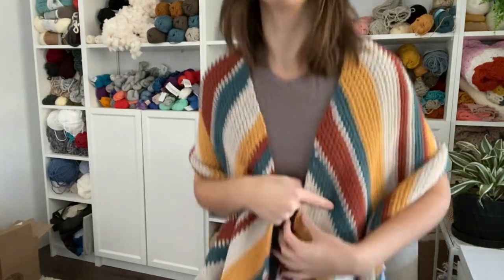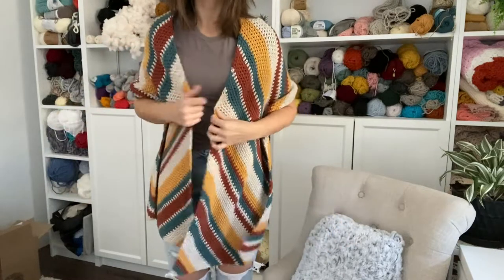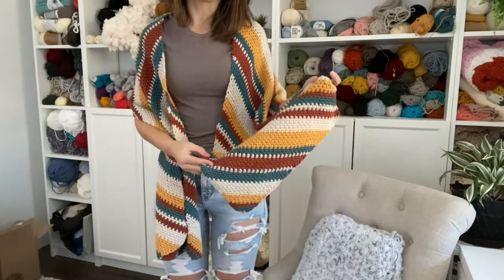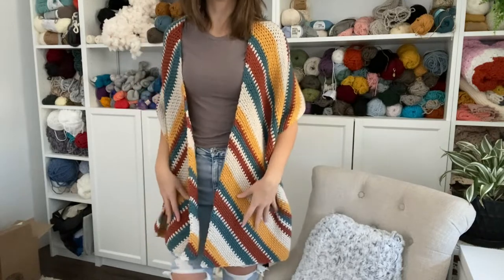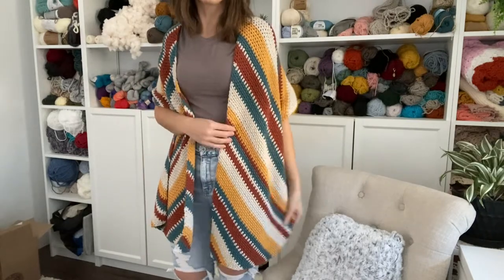I'm so excited to show you the design I have for you today. It's actually this cute little wrap that I'm wearing. Let me just stand up and show you really quick what it looks like. It's actually still nameless right now. I'm hoping to release this next week, but I still haven't settled on a name. It's super cozy.